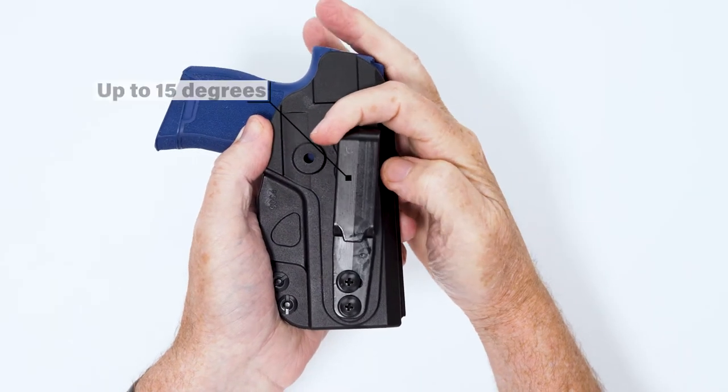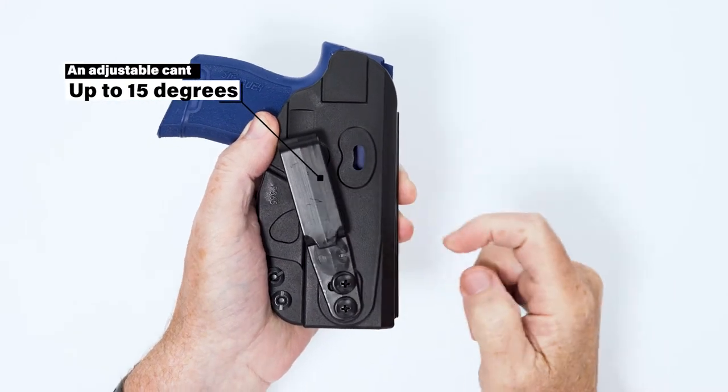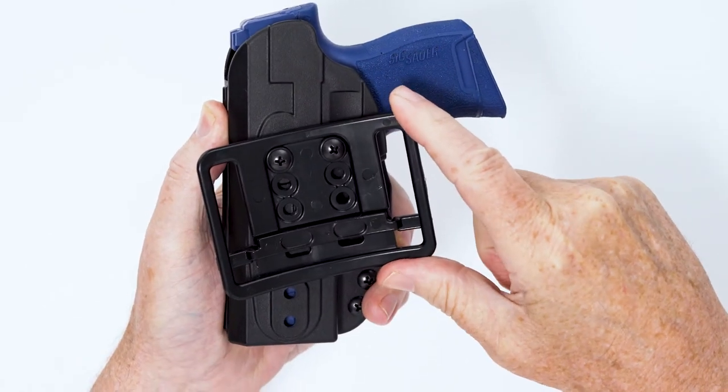All three different attachments allow for an adjustable cant of up to 15 degrees. The included Chicago screws can be loosened and tightened to allow for the perfect draw angle, as well as retention.